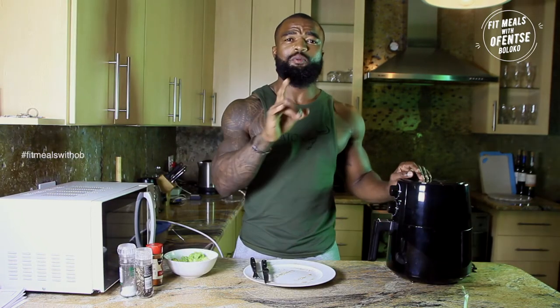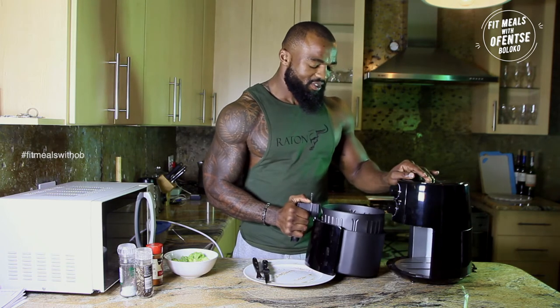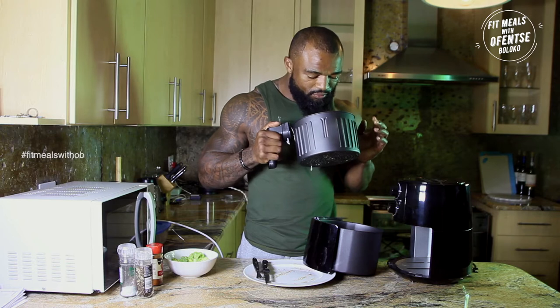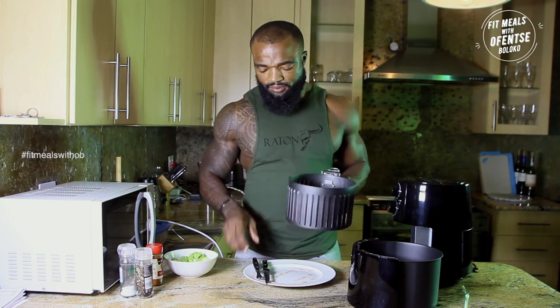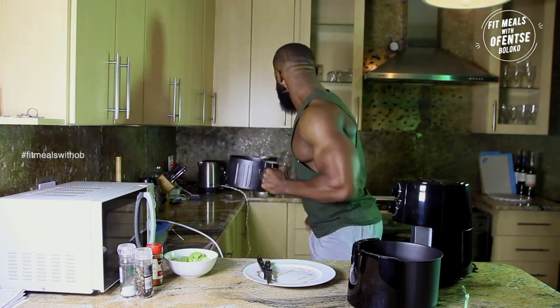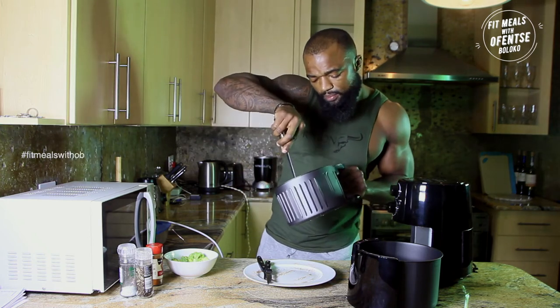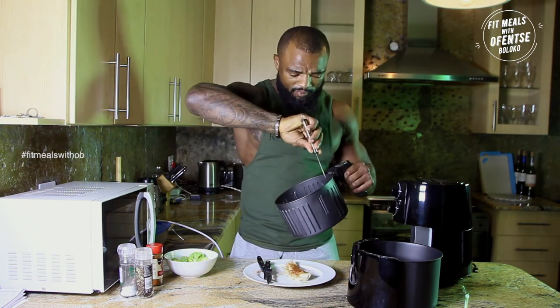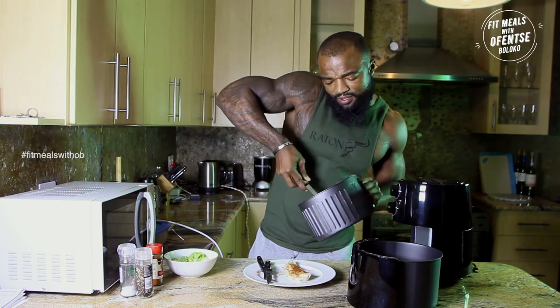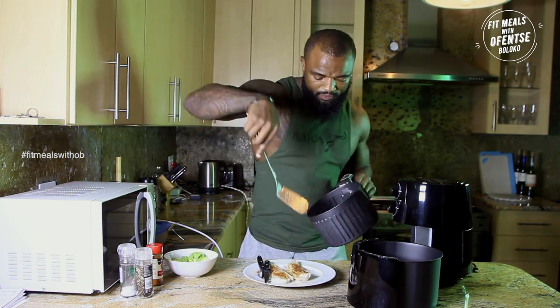Alright guys, the moment we've all been waiting for — my fish! Wow, it smells so good! Guys, I know my life will never be the same again. Okay, let's get this out of here. Baby, we need some time alone — we need to let it breathe.